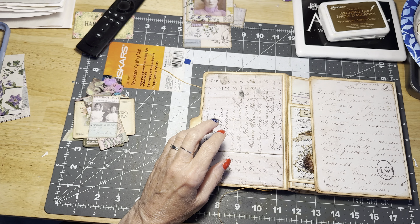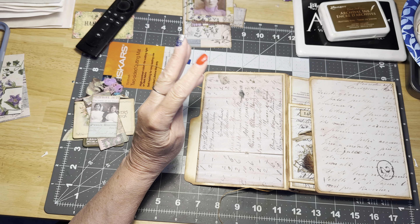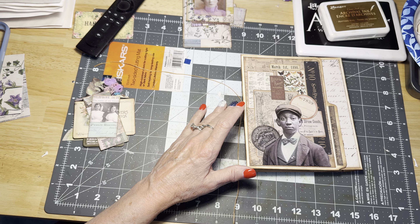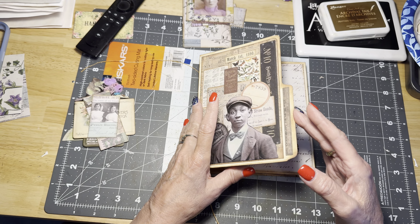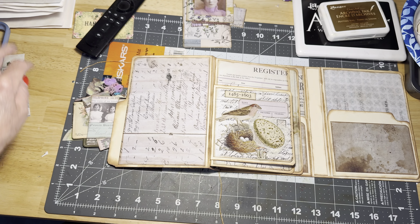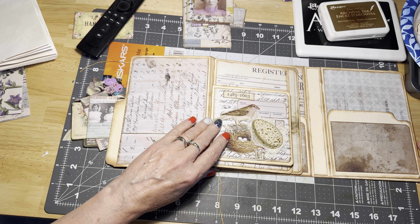Hello everyone and welcome back. This is Joni at Joni's Journals. How is everyone doing? We are here today to decorate two of the pages in our Tim Holtz trifold folio. As you remember, I showed you yesterday that I did decorate the cover using the browns and blacks, and I had decorated one of the little inside flip pages. I have removed the papers from the journal because it'll just make it a little bit easier for us to decorate.